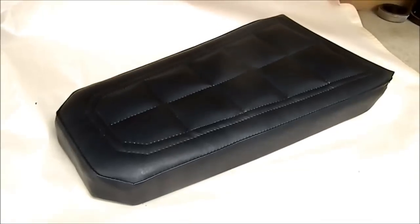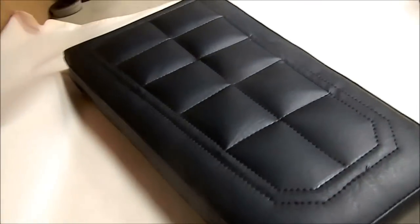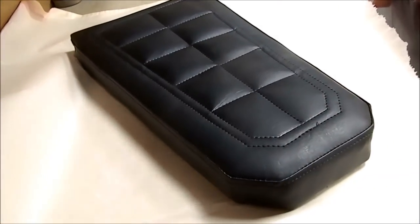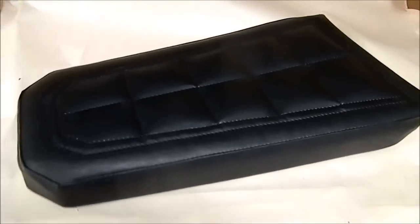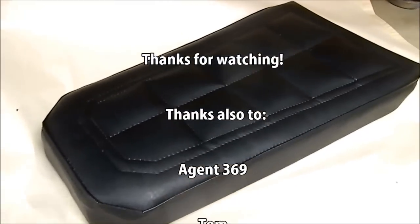There's the finished seat. What was the timeline on that? Probably three or four hours to do that, because I am not a professional. It looks quite nice and should be just fine for a circle track racer.